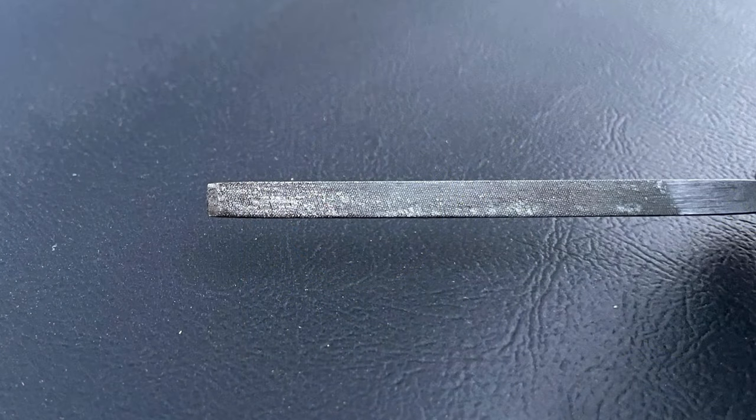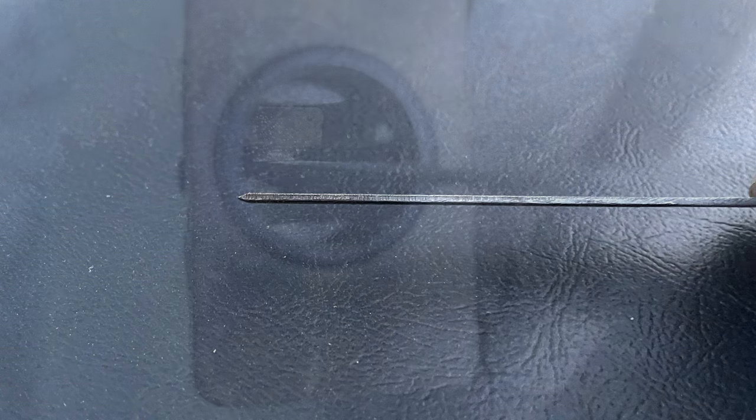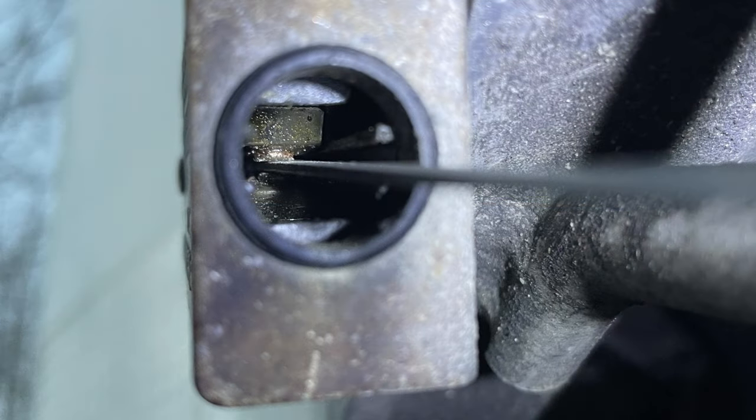I took an old needle file from the scale model tools collection, which is about a quarter of an inch wide and a sixteenth of an inch thick, and ground a tapered end on it so it could slide easily between the switch contacts. This made it easy to file the mating surfaces of the switch clean and send 12 volts to the trailer brakes.